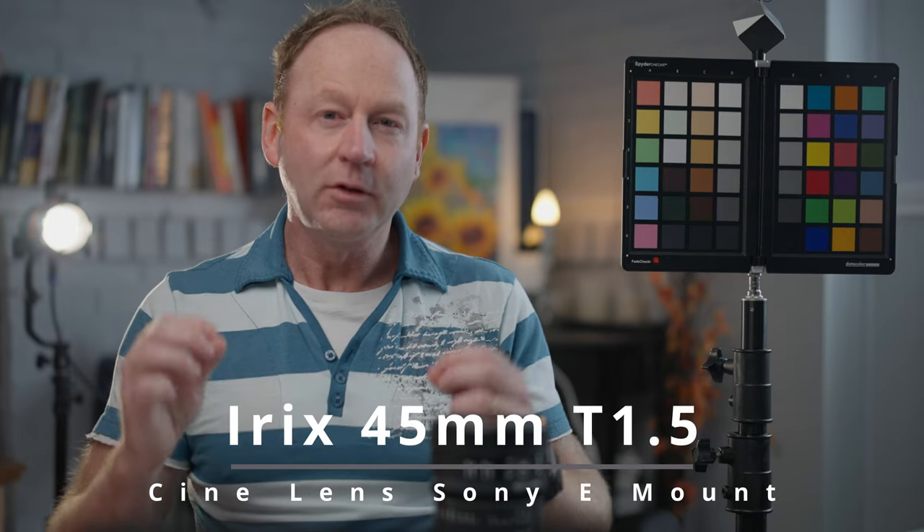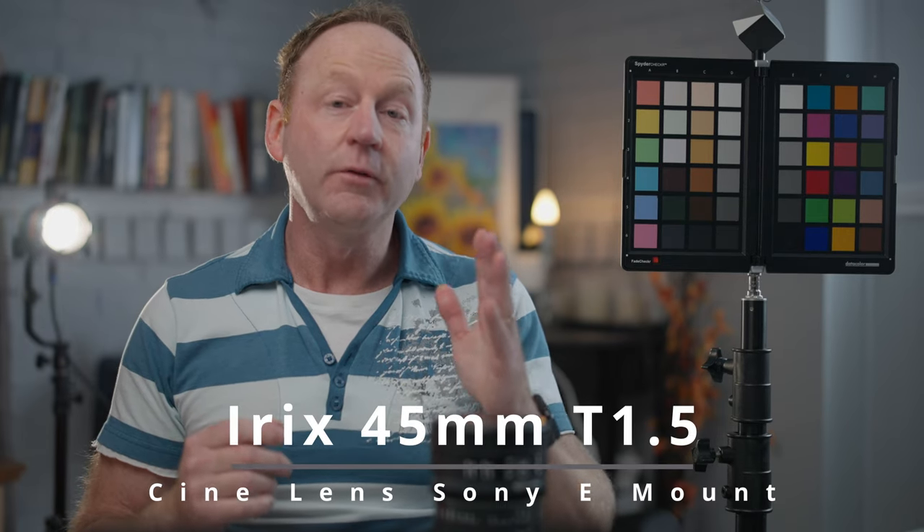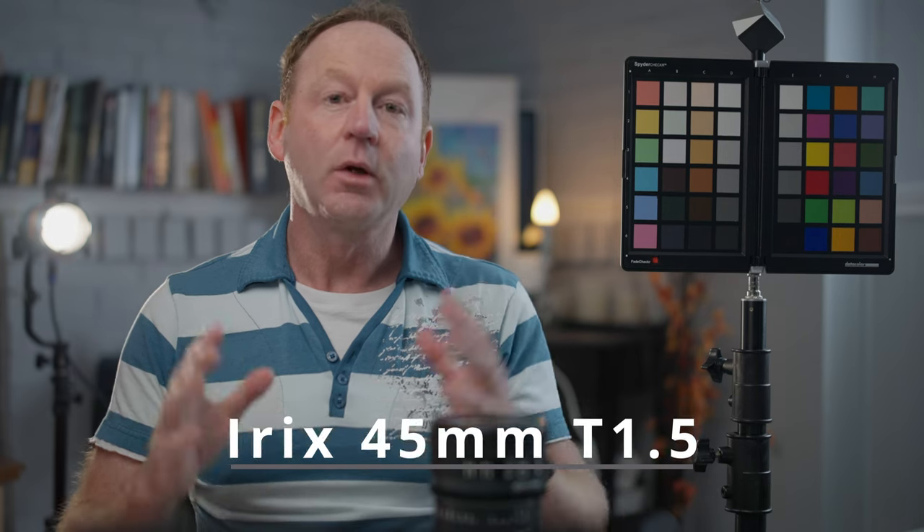Hey, it's right back to you here in this video. We're going to have a closer look at the Irix Cine lens, the 45mm T1.5 on the Sony a7S III. We're going to look at some footage shot with it, and then we're going to get into some details like chromatic aberration, bokeh, and all that cool stuff. So make sure you stick around for that part of the video.